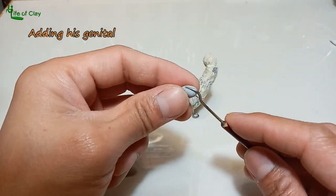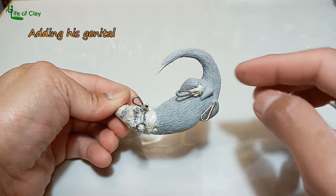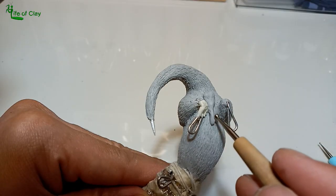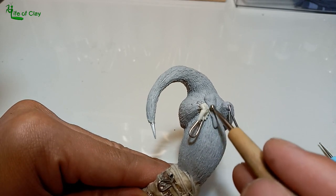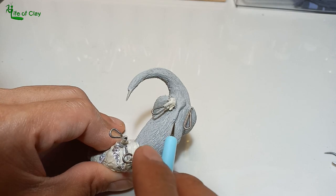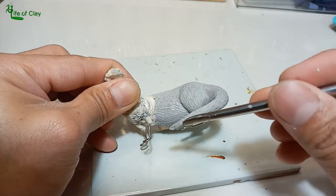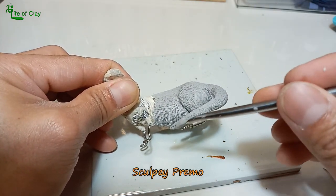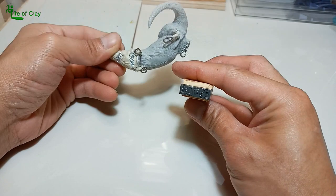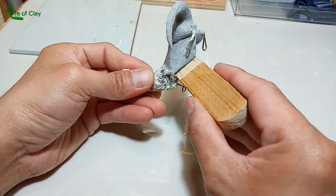Attention to detail is a must, so I also added his genital to complete the package. For all the protruding parts like the tip of the tail, feet, and ears, I use Sculpey Premo, which is a more durable type of clay. And for authenticity, I made my very own stamp so I can add my brand name to the underside of my sculptures.